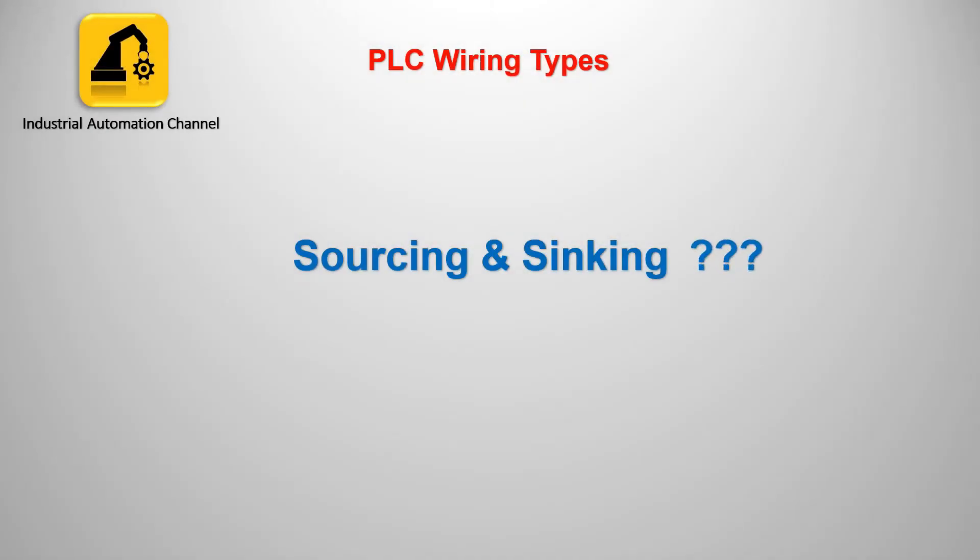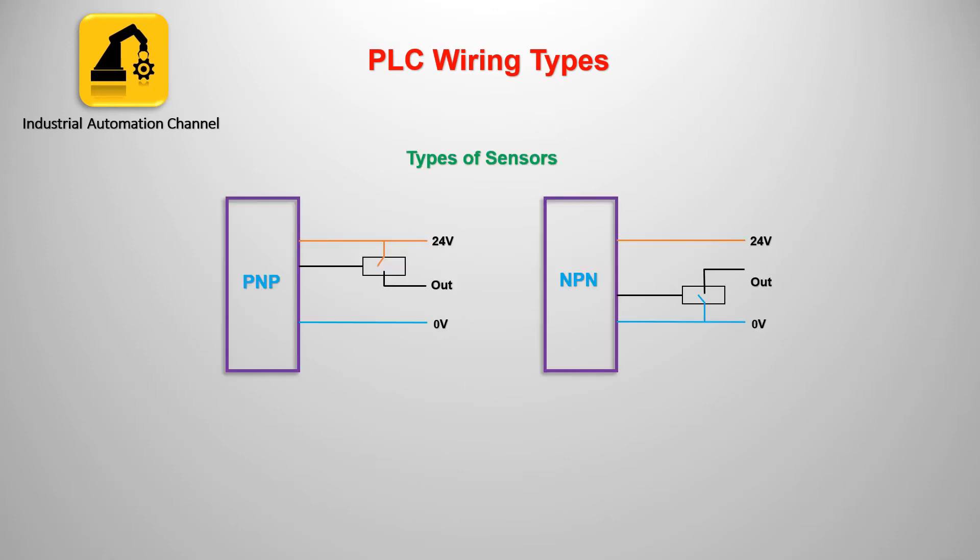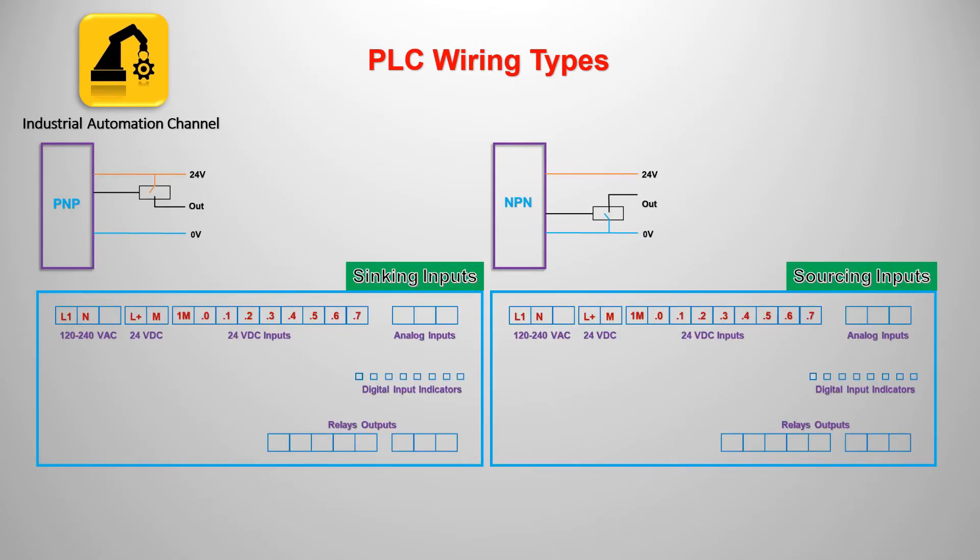So why and where do we use these types? The reason is that we have different types of sensors: PNP and NPN. A PNP sensor gives you 24 volts as output, and an NPN sensor has an output with zero volts. Therefore, if you use a PNP sensor you must use sinking inputs, and if you want to use an NPN sensor you should use sourcing inputs.